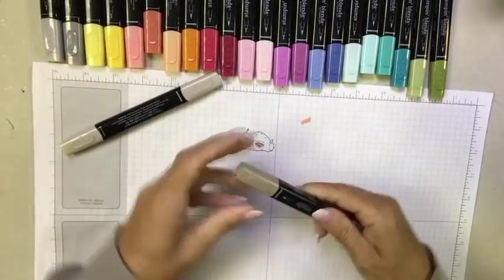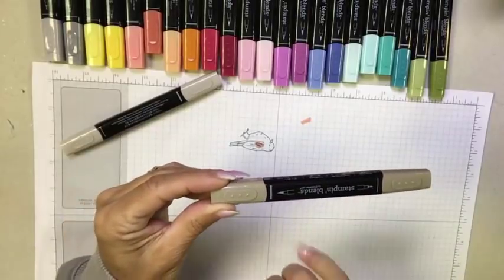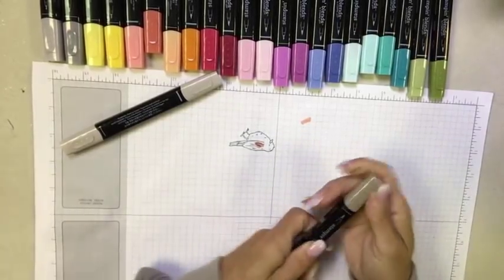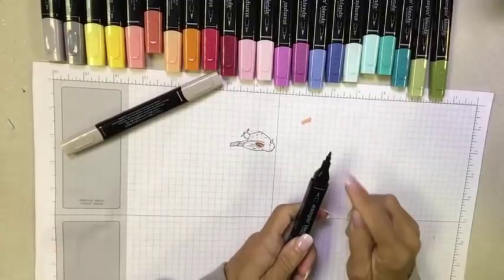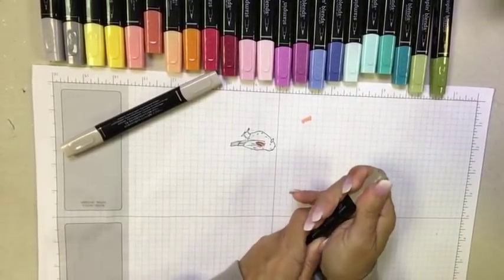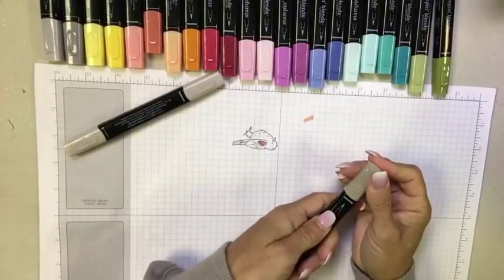One of the first things about the markers is that they are dual tip — you have a brush tip and a fine tip nib on the other end. There are pictures indicating which end is which, plus a thin line and a fat line. The caps are airtight and press-and-lock; you need to pull a little to get them off so no air seeps in and evaporates the alcohol ink. When you put the cap back on, listen for that click.